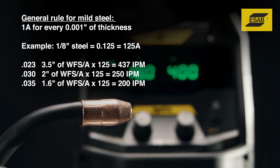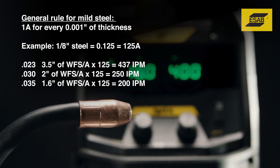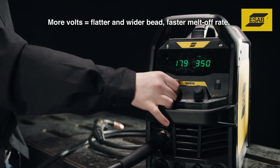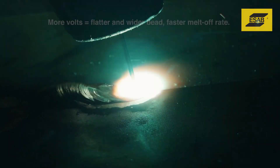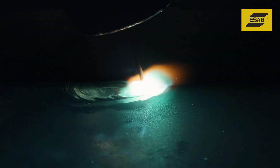Voltage controls the height and width of the weld bead, as well as the wire melt-off rate. A finely tuned MIG arc has a sizzling bacon sound, which signifies a proper balance of wire feed speed and voltage.